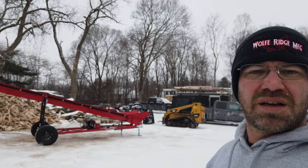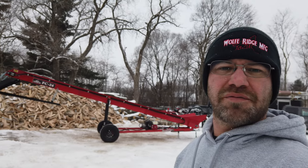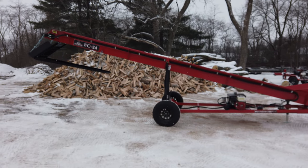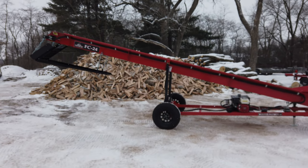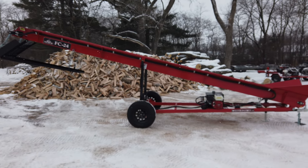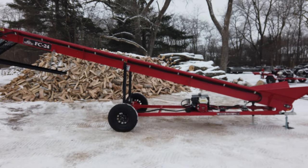Today I want to take a look at our 24-foot firewood conveyor. We make this in a 16-foot, and 24-foot is the most common — gives you about 12 feet underneath the grizzly bars. We also make a 32-footer.